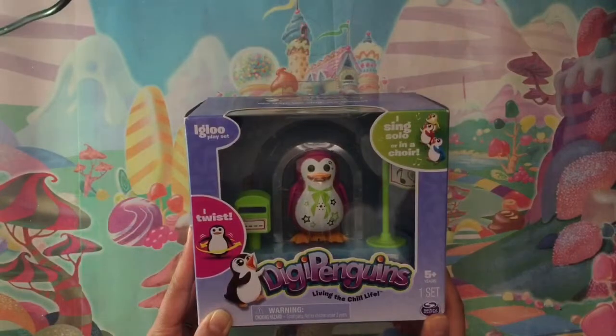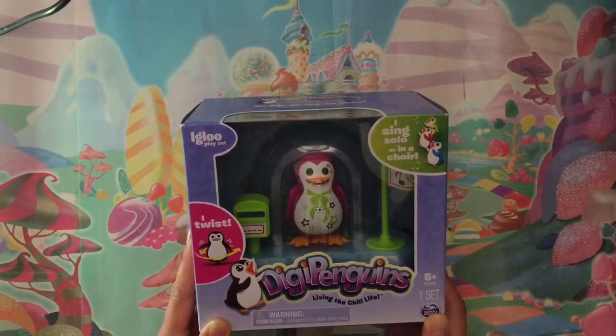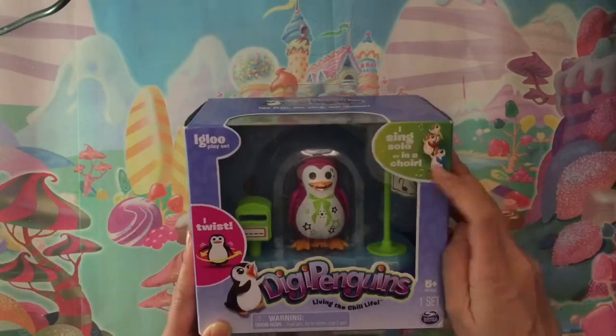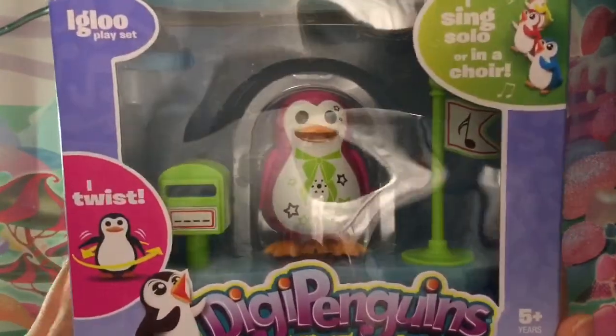Hi boys and girls! It's Queen Bee from Honey Bee Toys and today we are opening DigiPenguins, living the chill life. It says I sing solo or in a choir. So let's open this box up and see what's inside.